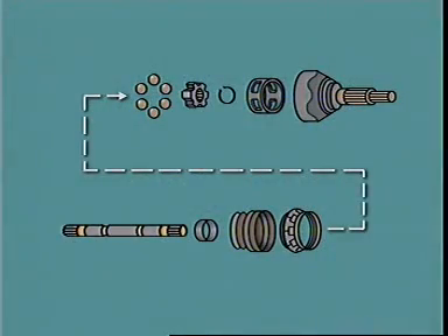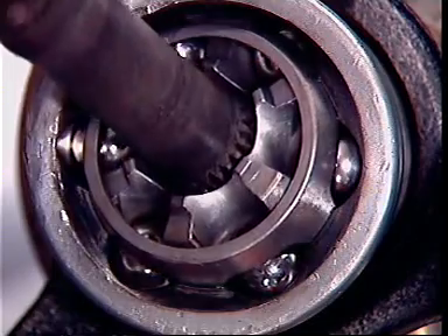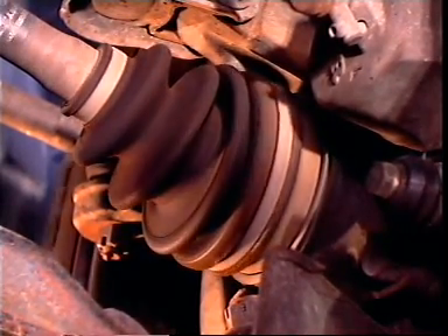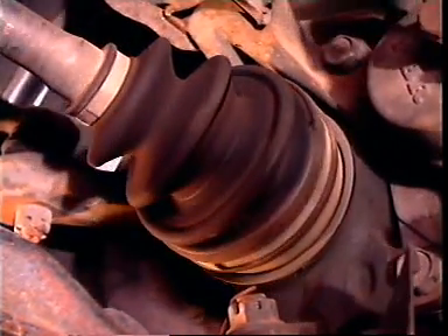The outer universal joint allows greater angular changes but not changes in shaft length. It is normally a ball and cage type with an inner race splined to the intermediate shaft. An outer race is formed in the yoke. The cage retains the balls in location in grooves in both races. The balls transfer the drive from the shaft to the hub and allow for changes in horizontal angle and for a wide steering angle to be achieved.